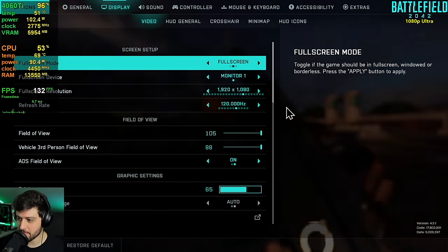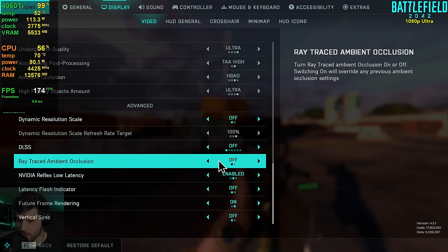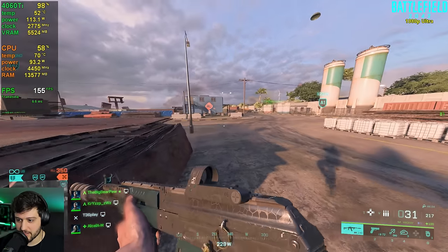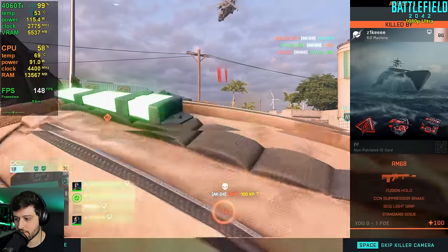Now it's Battlefield 2042 at 1080p using the ultra settings with no ray tracing or DLSS. In this game if the FPS weren't this high I would actually utilize some DLSS, because it looks really good in Battlefield 2042.